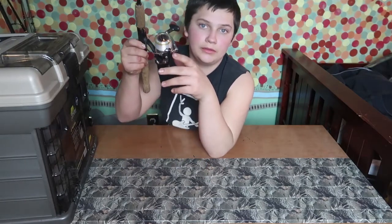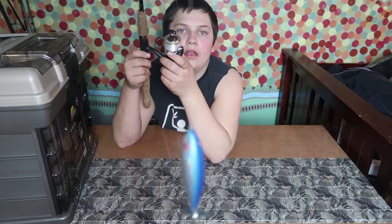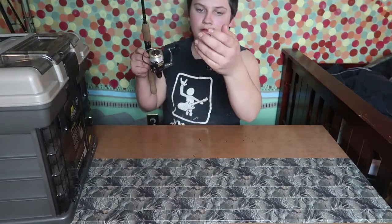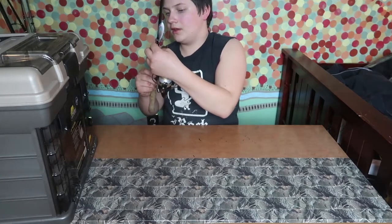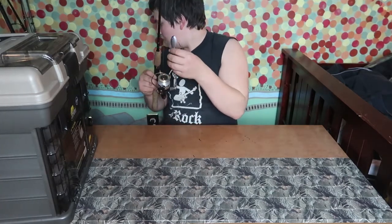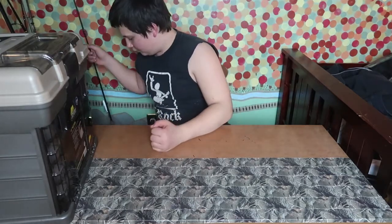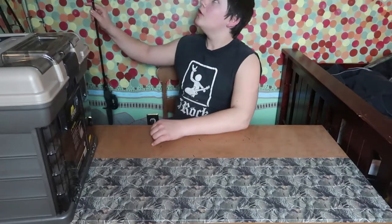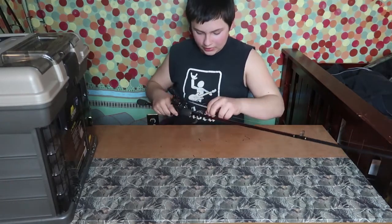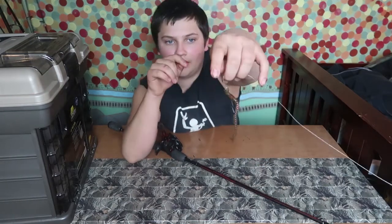It has two big treble hooks — they're really big. That's what I have on these rods. In my last video I did a fishing pole review, so you guys saw what's on the rods, but not what's inside my tackle box. This right here is a Texas rig setup — it's one of my favorites, though this color worm is just okay.